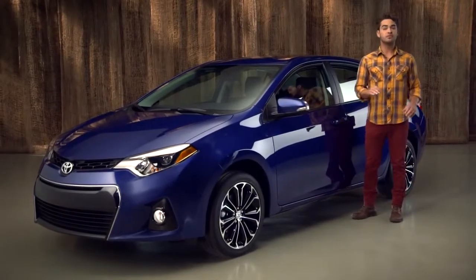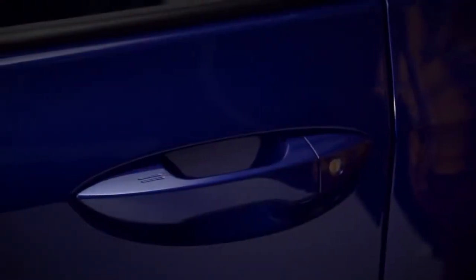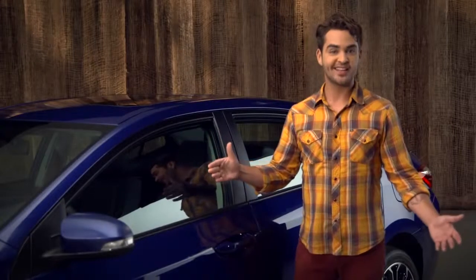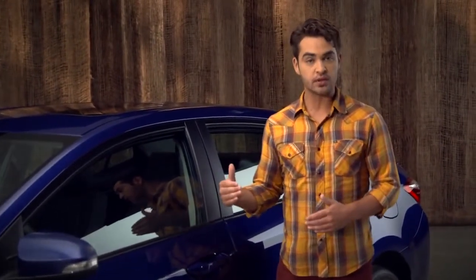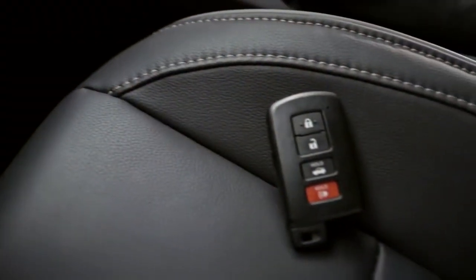To lock the doors, make sure they're all closed. Then touch the two grooves on the top of the front door handle. You should hear a single beep. By the way, if they don't lock and you hear a steady warning tone, one of the other doors is probably still ajar, or you left the smart key in the car.